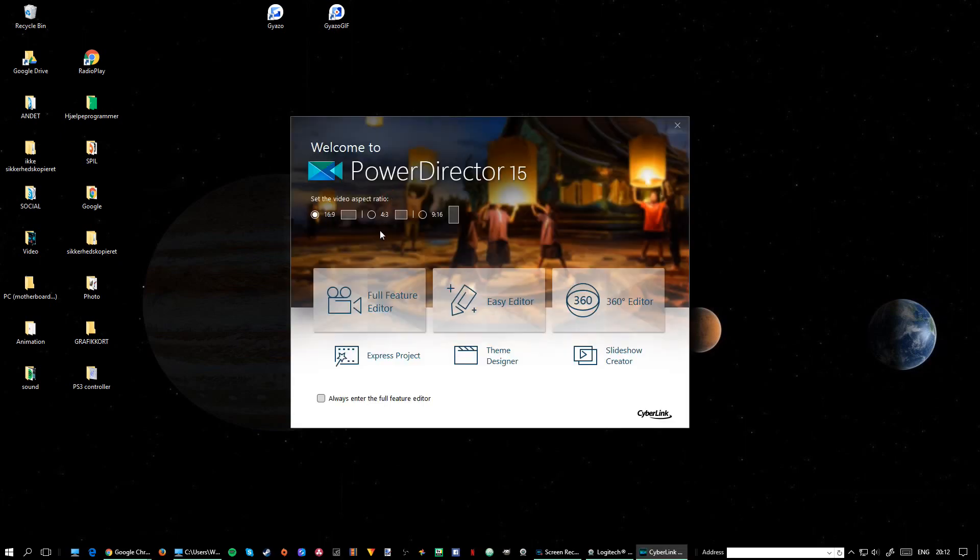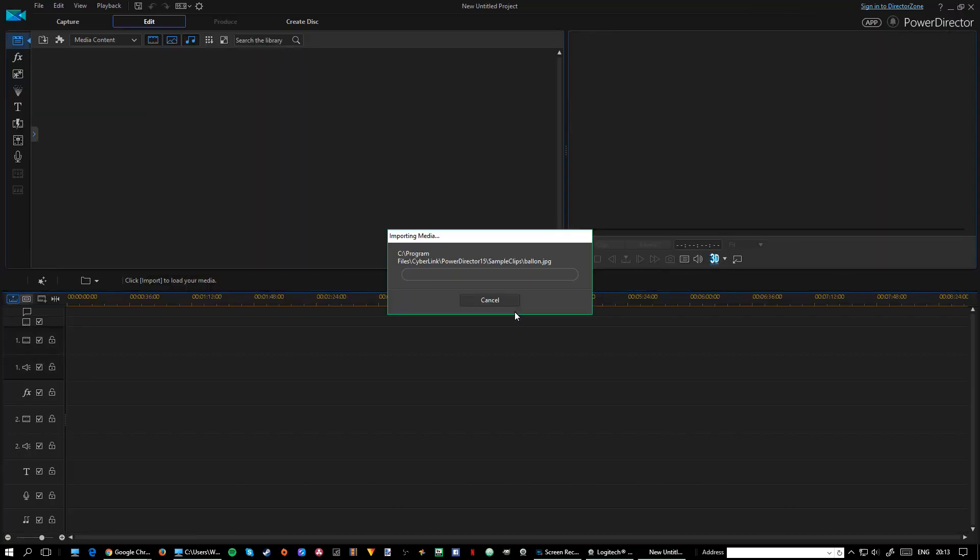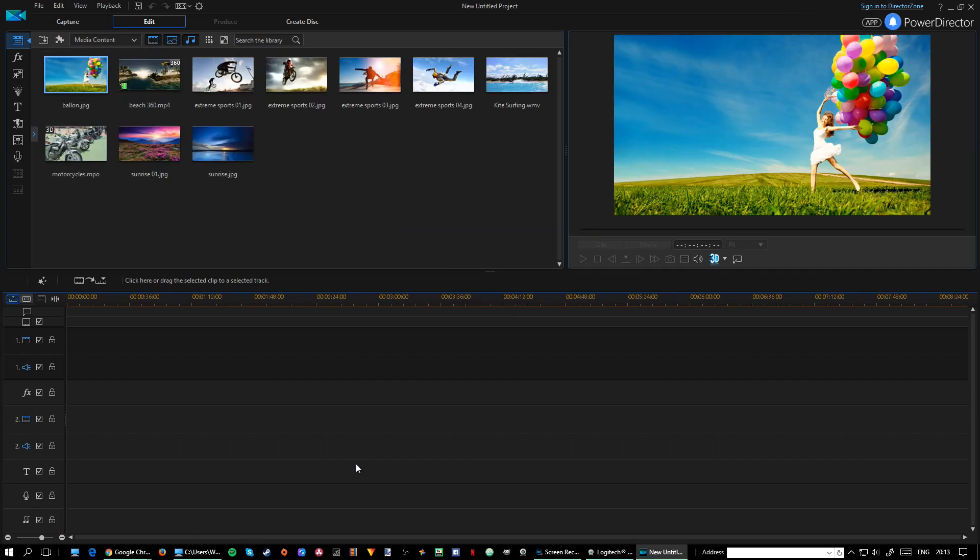I'm opening it up and as you can see it opens very quickly, which is a good sign — a lot of editors don't do that. What you see here is you can make different kinds of videos and it's very easily set up. The user interface and user experience is really good. You can choose different kinds of formats — Snapchat, whatever — and do some easy editing. I'm going to tell you about the full feature editor because that's what most people use.